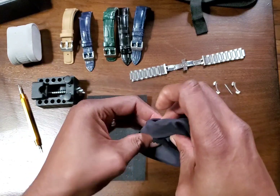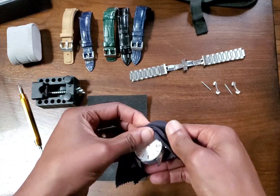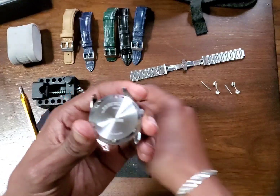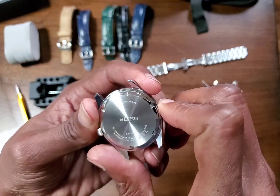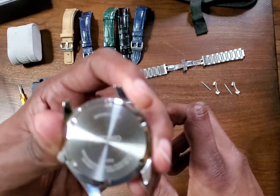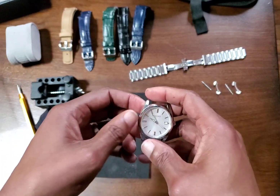You wipe the watch and then you instantly put fingerprints back on it. There's a sunburst on the case back, and it says sapphire crystal. It's not coming through too well on camera, but whatever — this is about the straps.